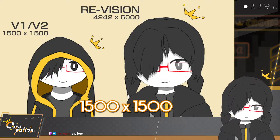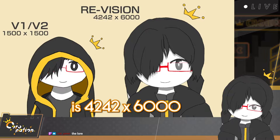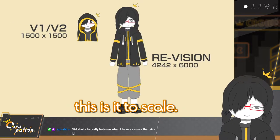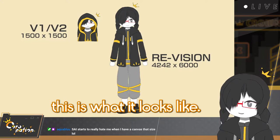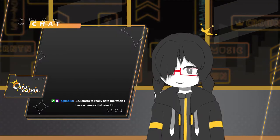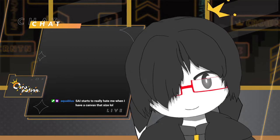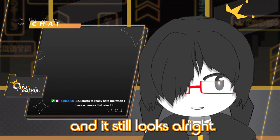The old model was 1500 by 1500. This new model is 4242 by 1600 — that's how big the canvas is. This is it to scale. This is my old model in full and my new model in full, to scale. That's a huge jump in resolution and detail. I'll zoom in a bit — you can see there's a lot of detail. I can zoom in pretty close and it still looks alright.